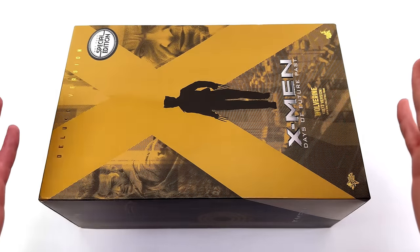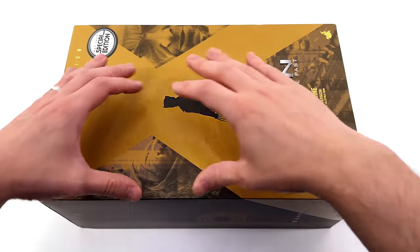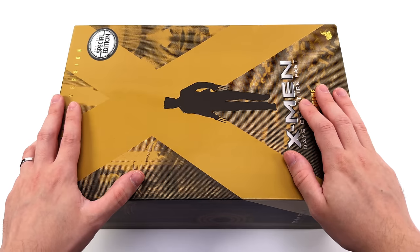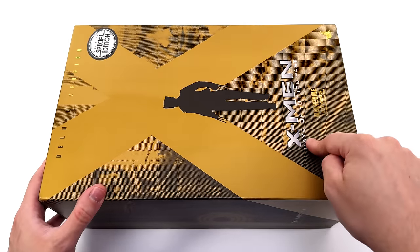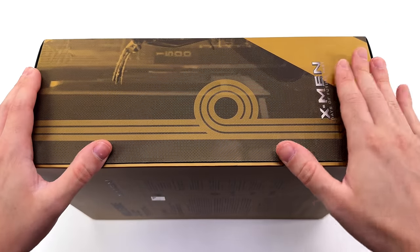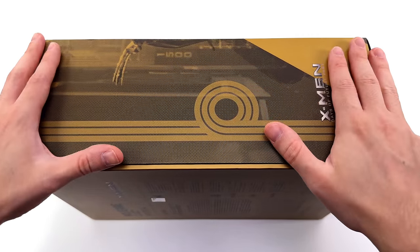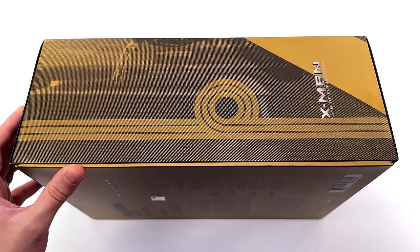As for the box art, going with this gold colour scheme — metallic and glossy — gorgeous. Got this massive X front and centre, deluxe version in metallic foil up top and a special edition sticker, a couple of images of the figure himself and a silhouetted image of Logan walking towards us. Then down below, the Days of Future Past logo. This box is pretty chonky because this is the deluxe version. If you get the normal version with the standard base, it should be a little bit slimmer, more normal Hot Toys box size. We have this swirl on the side, more of that X spilling over the edge and another Days of Future Past logo.